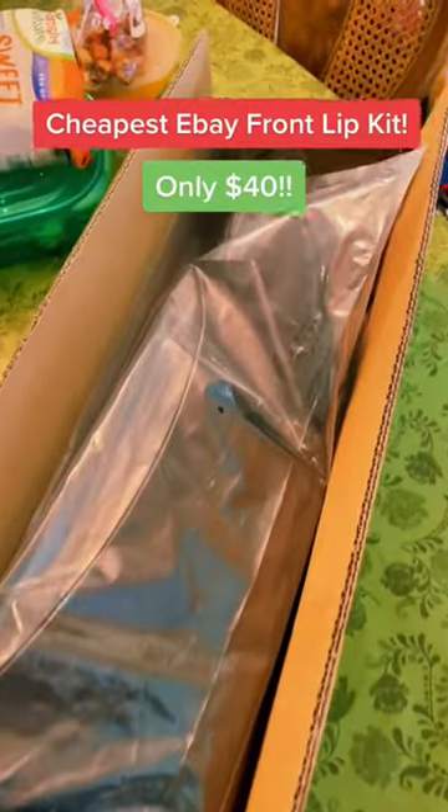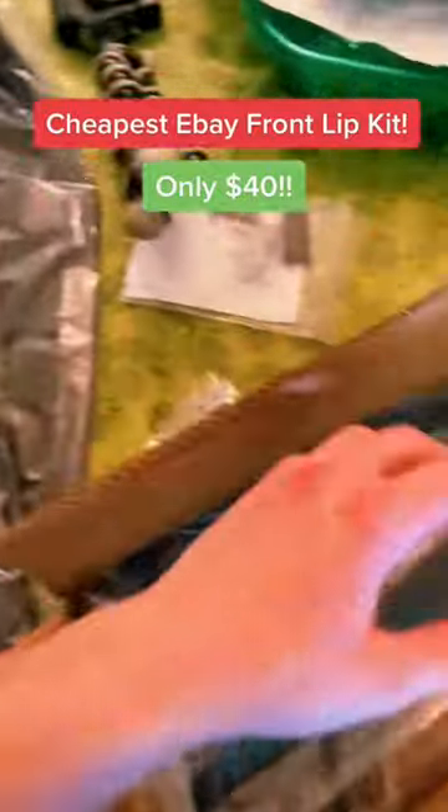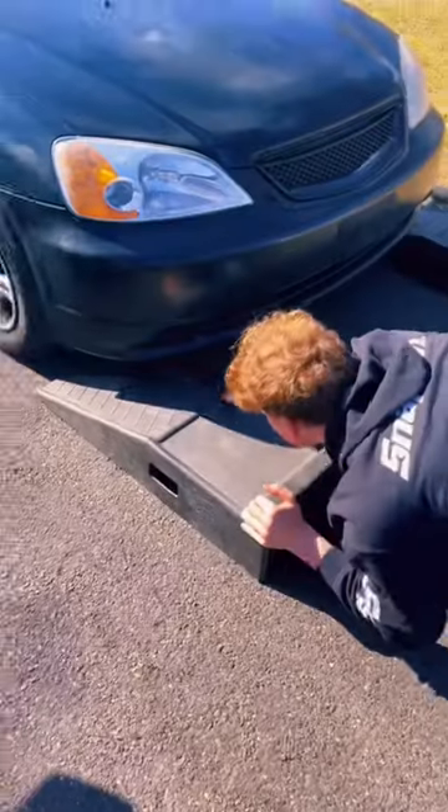By far one of the cheapest eBay front lip kits I've ever seen — I cannot believe we only got this for $40. You guys have to get one of these, I'm telling you it is one of the best kits I've seen, especially for the price.